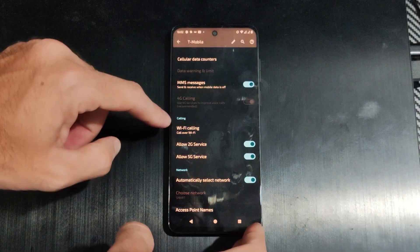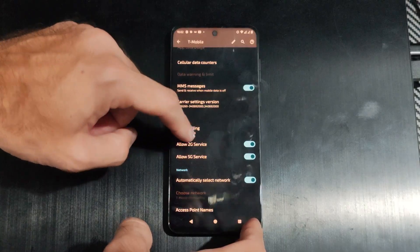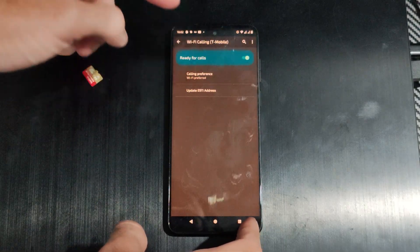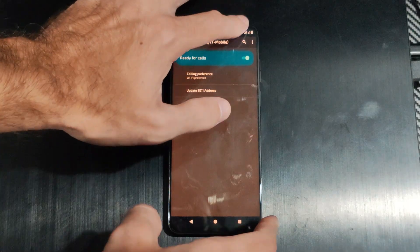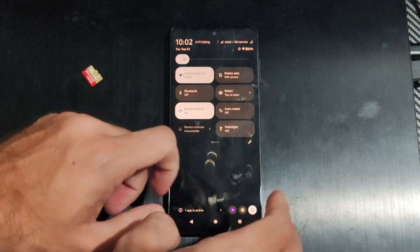We should be able to find it under here. Wi-Fi Calling right here — we can just turn it on. It says 'Ready for calls.' Sometimes, depending on your version of Android, you might find it somewhere else.